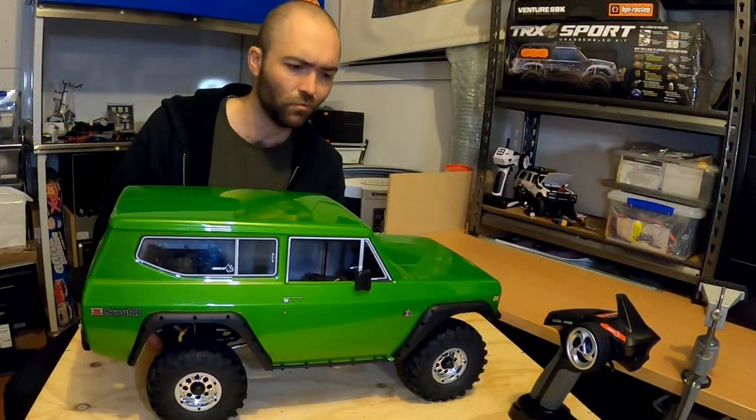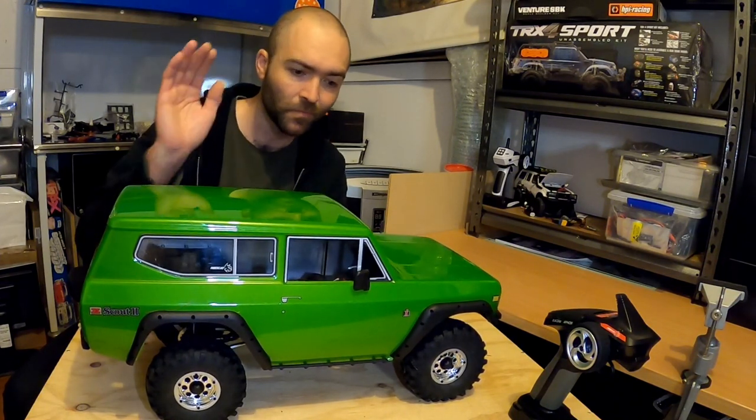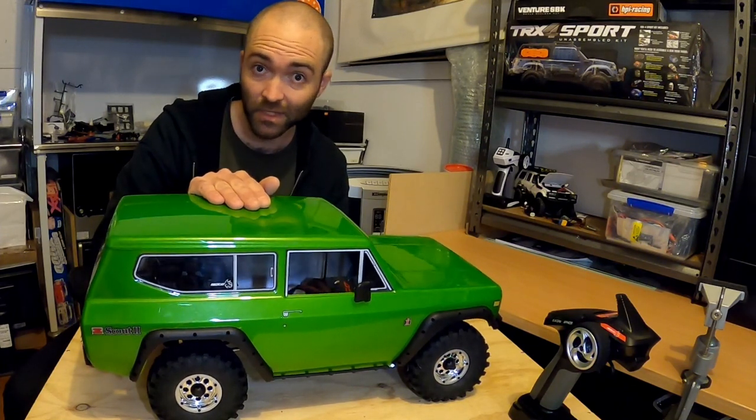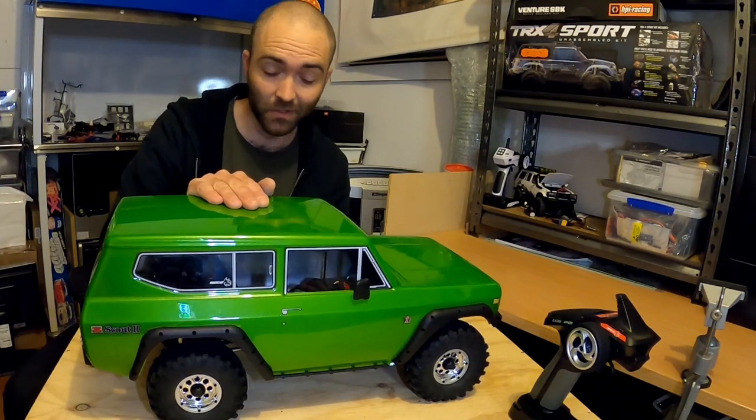But for a do-it-all rig that's really capable out of the box and for less money than a TRX-4 — Redcat Gen 8 V2. I really like it. This might be the 10th or 12th crawler I've owned, and it might be one of my very favorites.